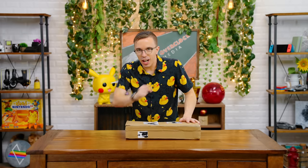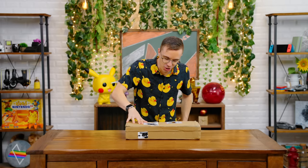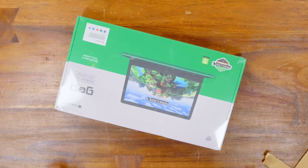This item comes courtesy of a kind Mystery Tech viewer who tweeted me that this product existed, and I immediately pulled the trigger and purchased it. Behold, my friends — once I figure out how to open the box — the Minecraft laptop.